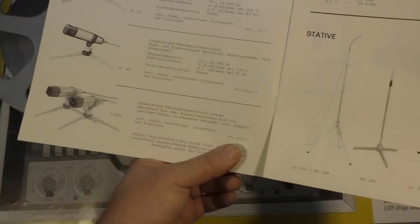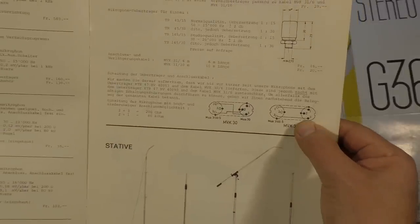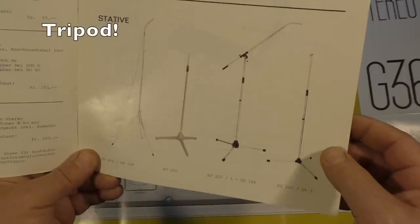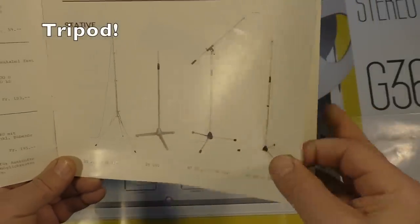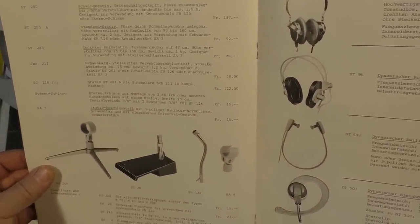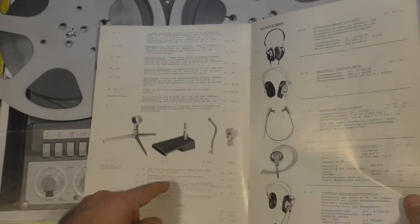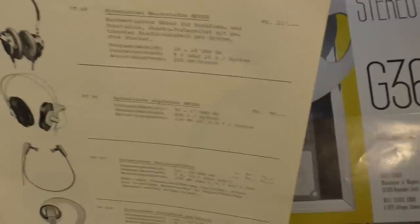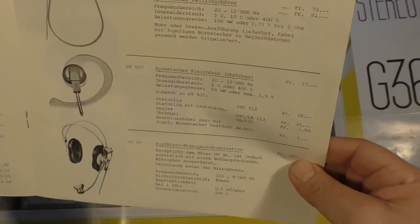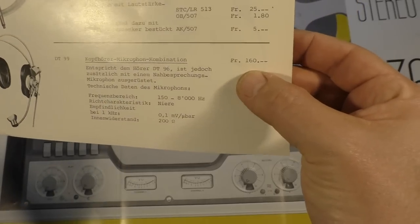There was a pair of microphones for 195, one for 100 — that's quite cheap. Then we have sound transformers for different microphones. We have statives — I don't know if that's the correct English word — going from 84 to 137 Swiss francs. Then microphone holders, all kinds of headphones at 217 — quite an expensive one for the day — small headphones, single earphones, and a microphone-headphone combination for 160.